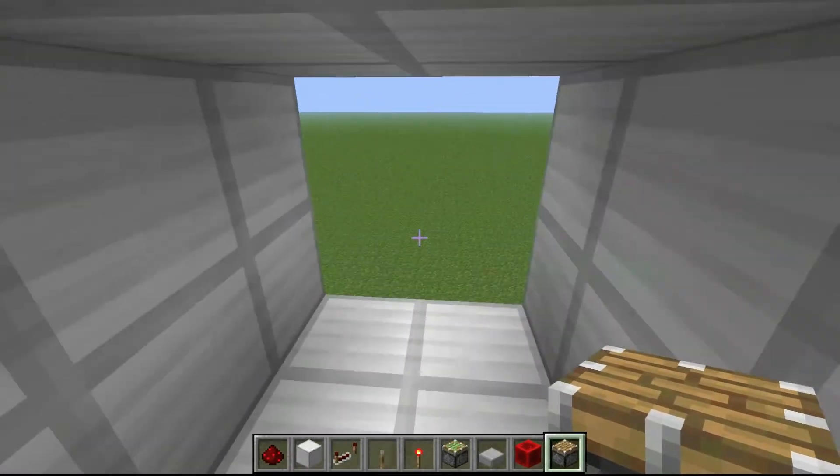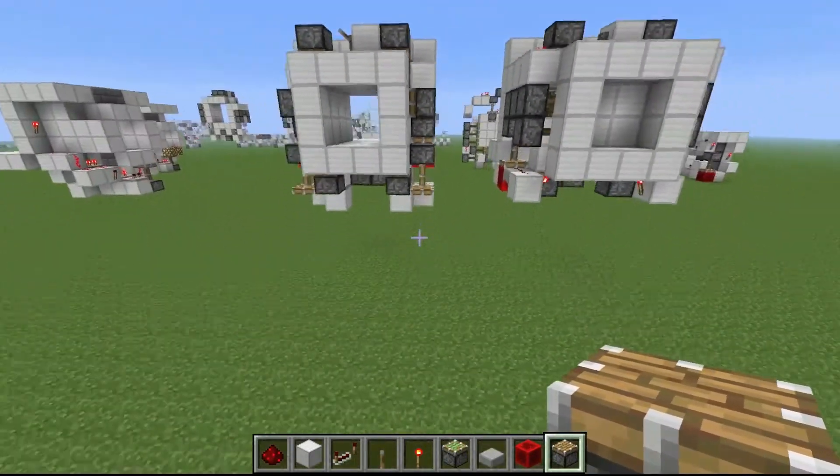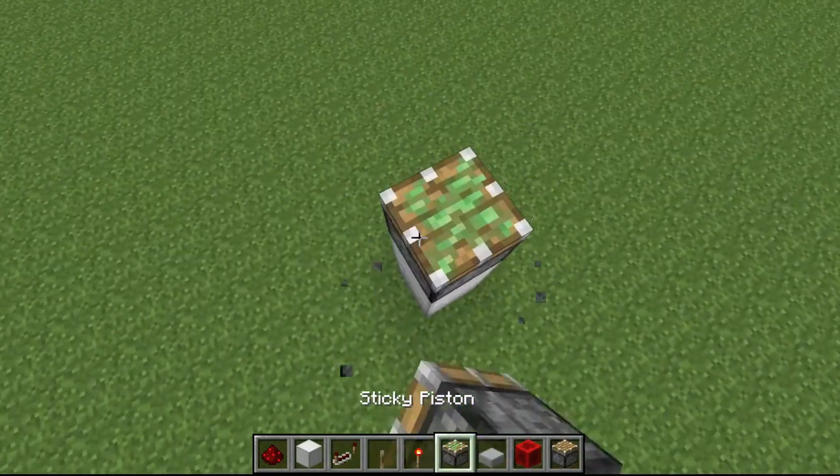Here's the smallest fully seamless 2x2 Jeb door. I'm not the first to come up with these sizes — people have come up with them before — but here are my designs that I want to show you.